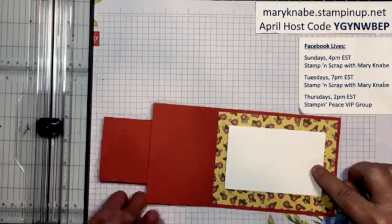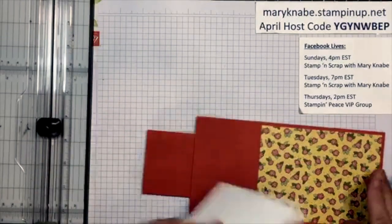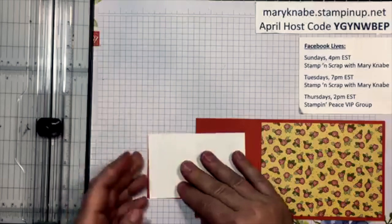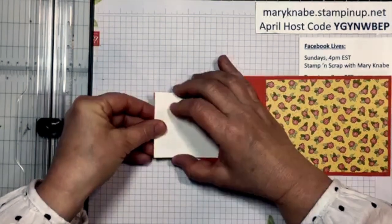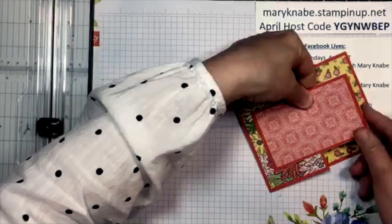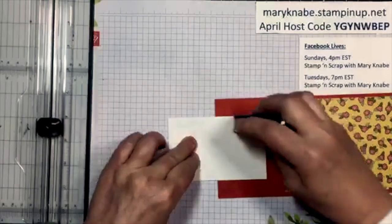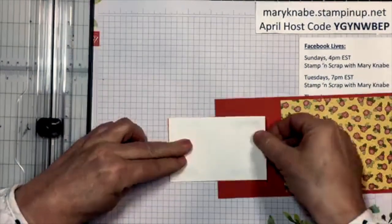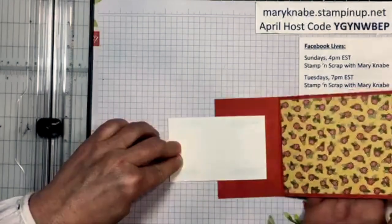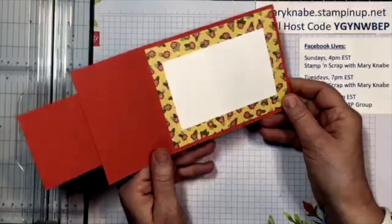If you want to stamp anything, stamp first. What I like to do is lay your front piece over the card base so that same-size piece on the front is lined up perfectly — you see that? Then I add my adhesive, fold that back flap over to catch the adhesive, and see how that turns out so nicely with everything lining up perfectly.